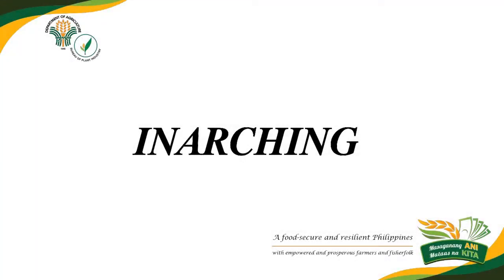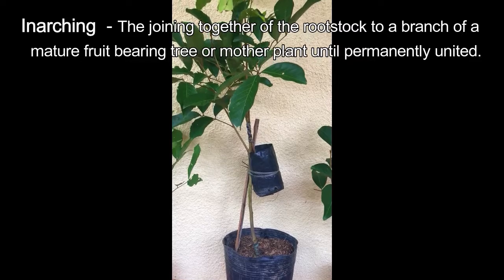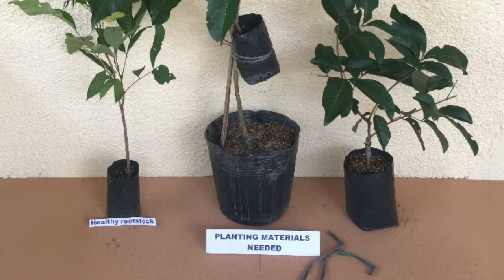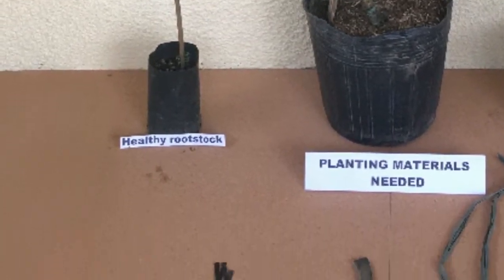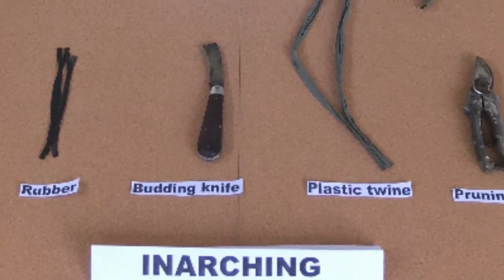Inarching is the joining together of the rootstock to a branch of a mature fruit-bearing tree or mother plant until permanently united. Planting materials needed: healthy rootstock, rubber, budding knife, plastic twine, and pruning shear.